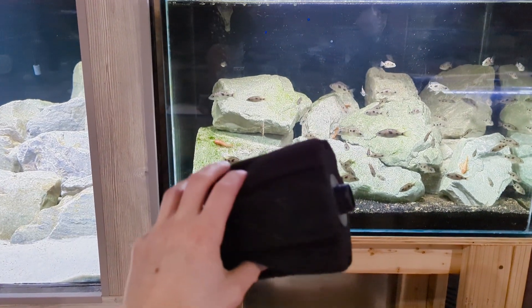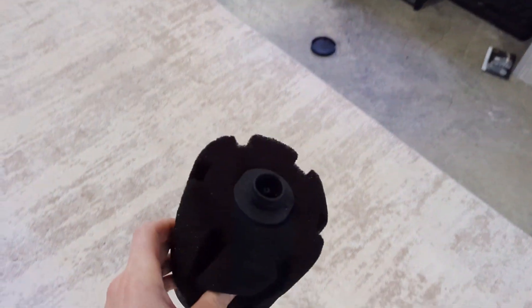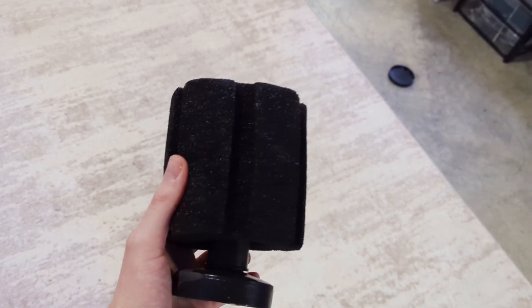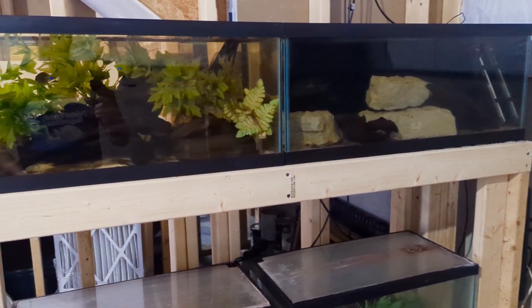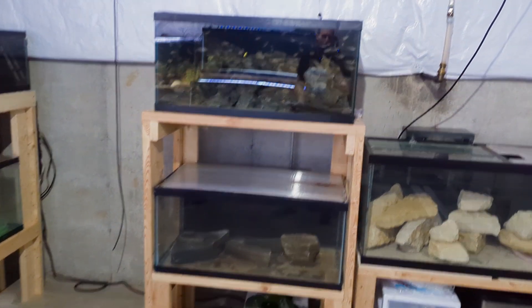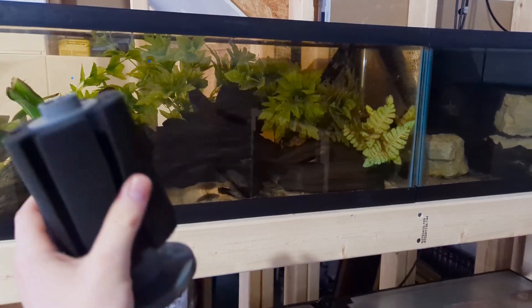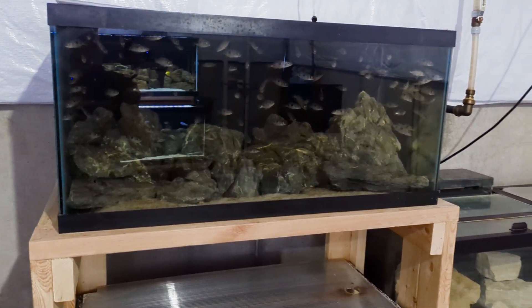Regarding sponge filter size: for anything over 29 gallons and up to 40 gallons I use the large-diameter sponges. Sponge filters usually come in small or large options. For smaller tanks — say 20 gallons or below, like in my working corner — I use the smaller-diameter sponge filters. This less pretty working corner has tanks without lights, used for quarantine and breeding.